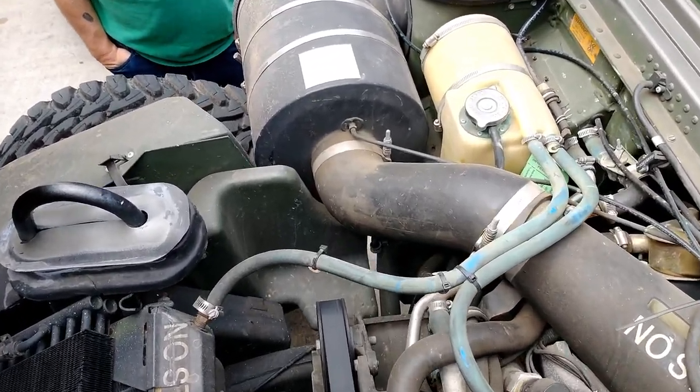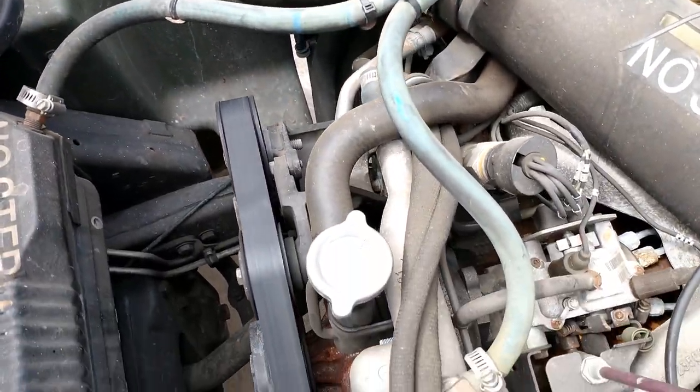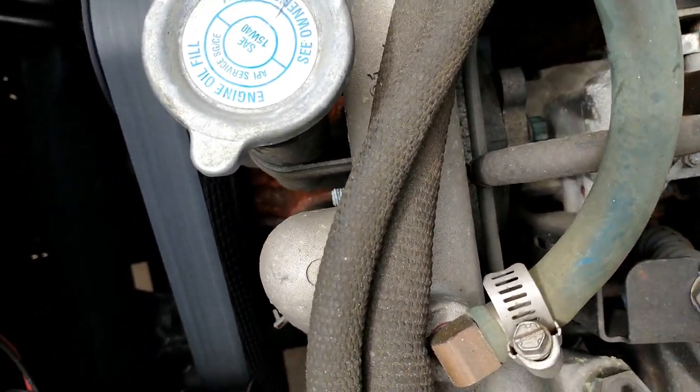Under the hood, you've got the reservoir. You can follow those lines to the fitting on the front of the intake, which will be coming out.